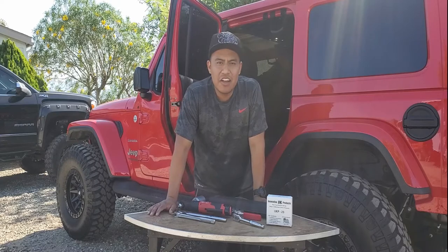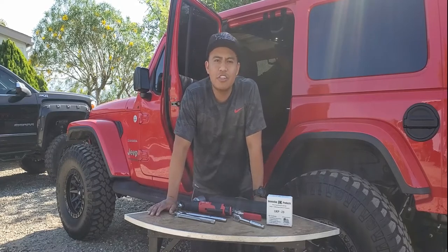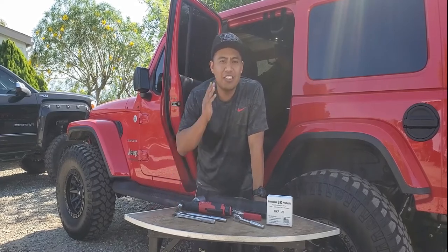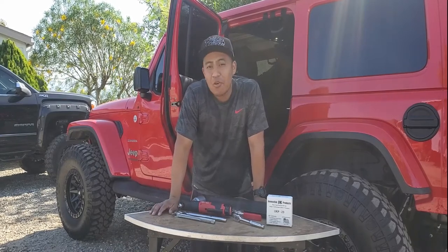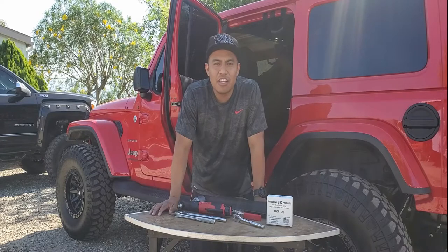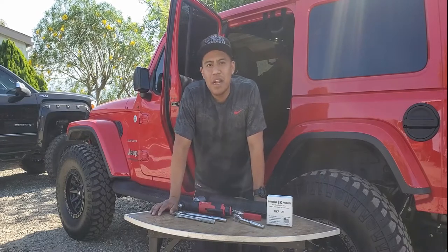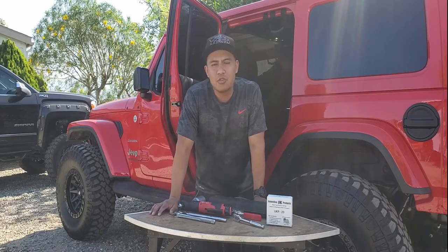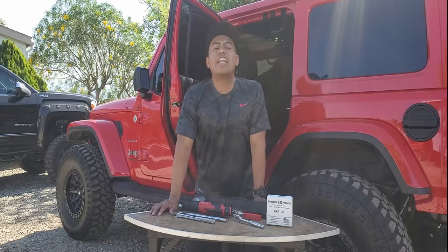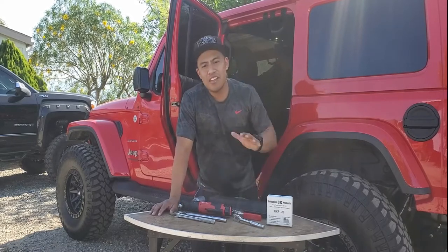It's the rear seat — as you guys can tell, for JK owners and JL owners as well, that seat puts you at kind of a 90-degree angle, so it's uncomfortable. I don't care because I'm driving, so it doesn't really bother me, but if you're sitting back there it can get annoying. If you get tired and want to take a little snooze, you want to at least recline a little bit.